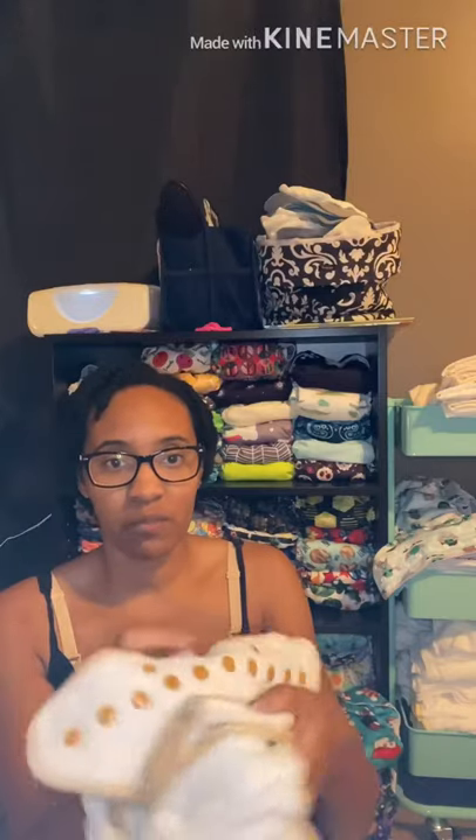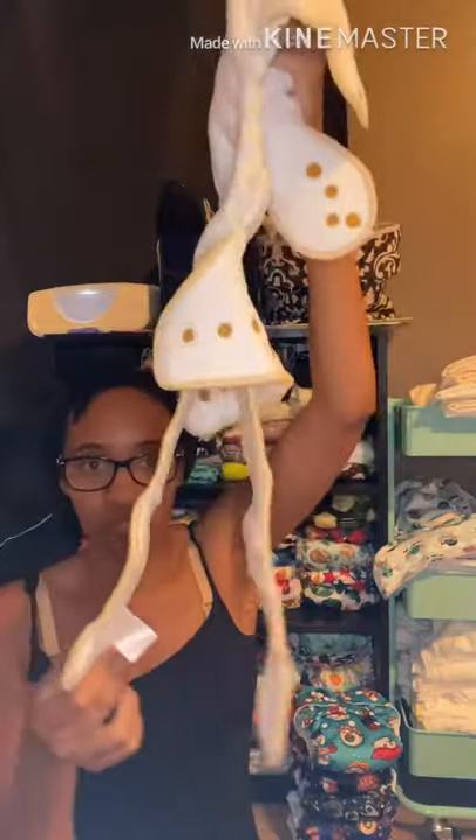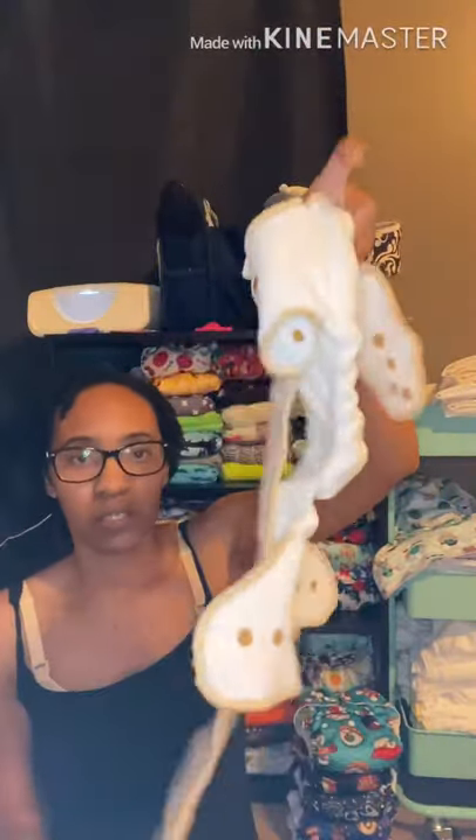Most fitteds have a good bit of absorbency. With this one, it snaps in and has two flaps — this is a Slune. I normally fold this down in front because he pees a lot in the front, then fold this piece over so more of the absorbency is up front, which keeps the rest of it from getting wet a little bit longer. You just put a cover over it.